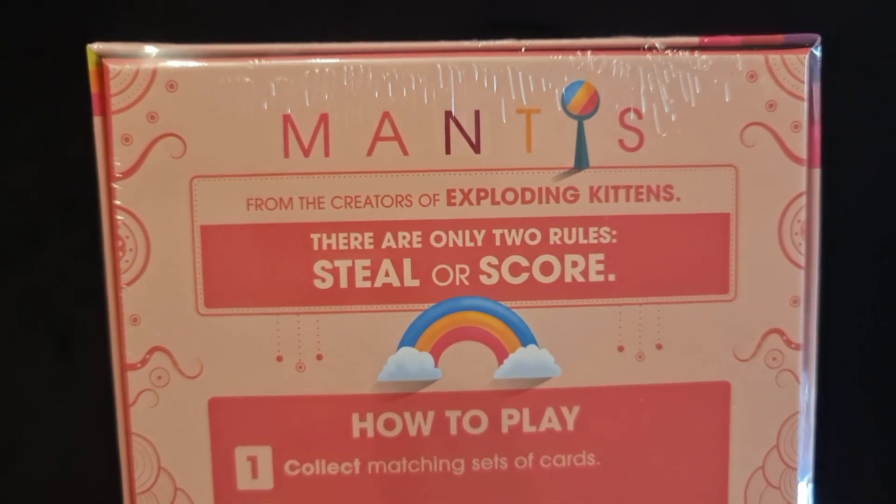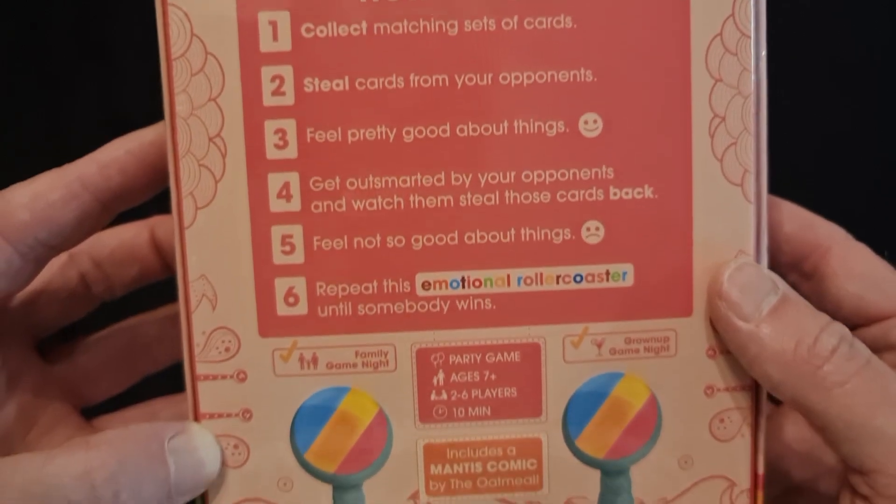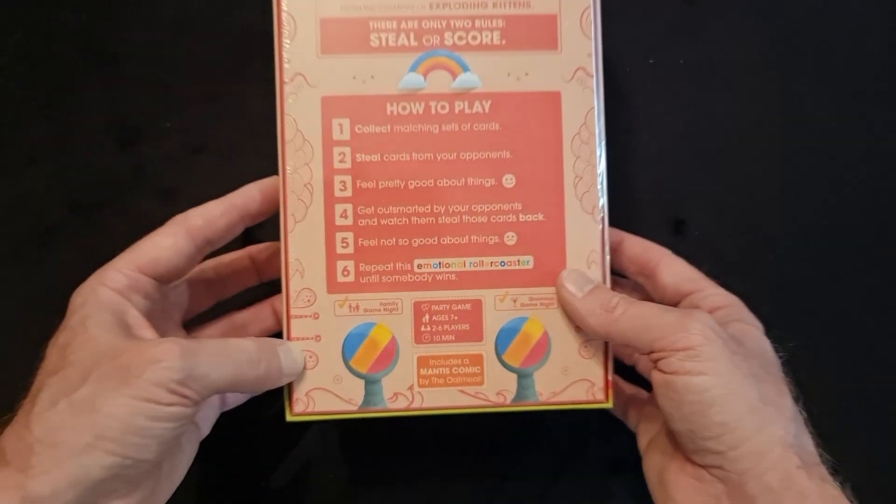There are only two rules: steal or score. And it is a very, very simple and fun game — a bit of what's called a push your luck game.